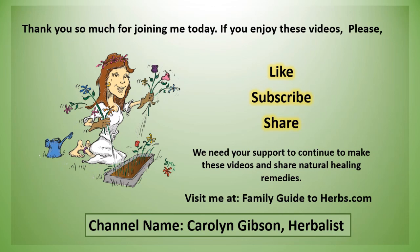Thank you so much for joining me today. If you enjoy these videos, please like, subscribe, and share. We are a small family farm and we need your support to continue making these videos and sharing natural healing remedies. Visit me at FamilyGuideToHerbs.com. My channel name on YouTube is Carolyn Gibson Herbalist.